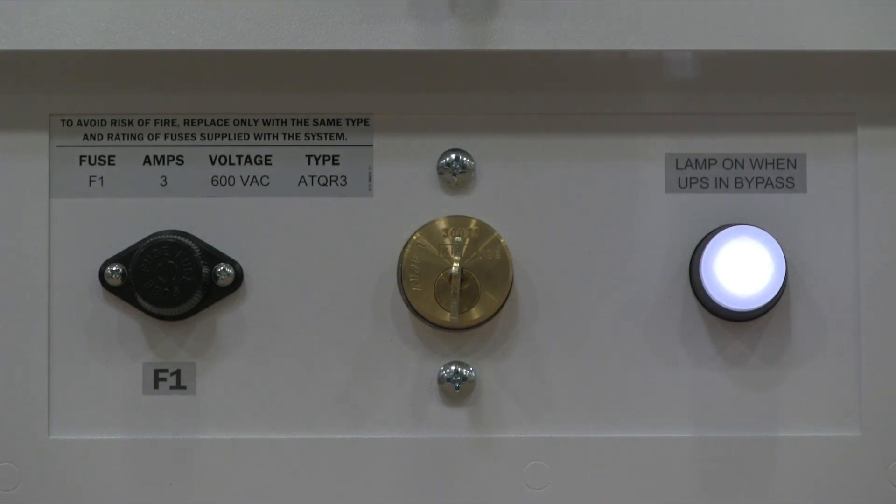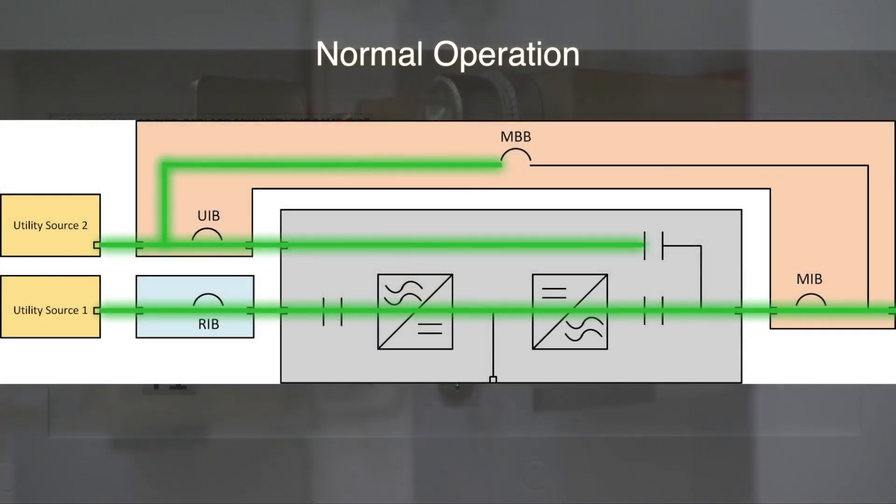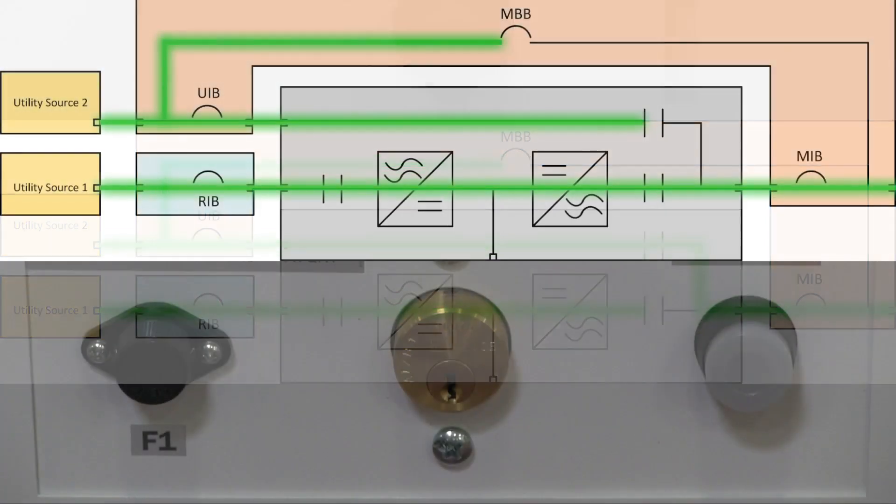Now that we know the UPS is in bypass mode, let's take a look at how that changed the current flow on the one-line diagram. As you can see, putting the UPS in bypass has changed our source from utility source 1 to utility source 2 instead. Here's a split screen to show the change in current in real time.